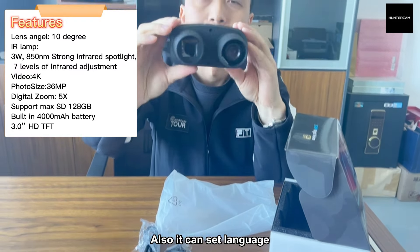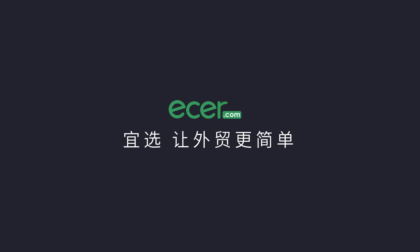Also, it can set language, date, and so on. Ethercom makes foreign trading easier.